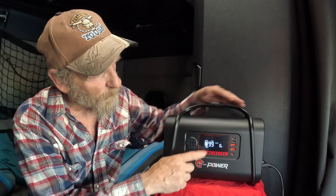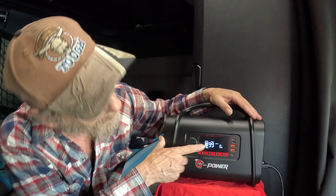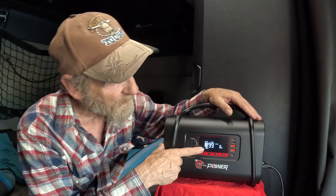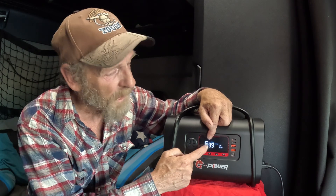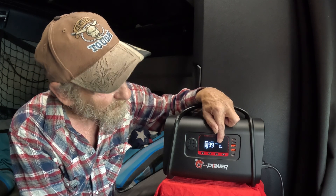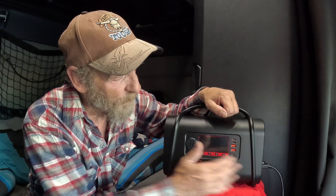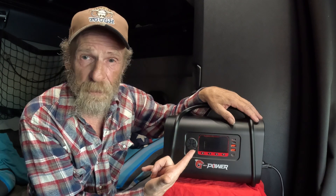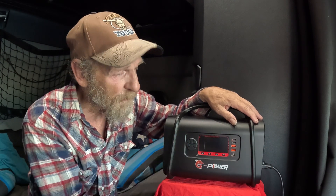When you turn the power on, it shows you a graph of how much power you have remaining — in this case, 70%. It tells you how many hours of usage remain, plus output and input. Right now it shows zero watts since nothing is connected.